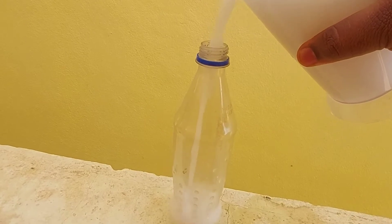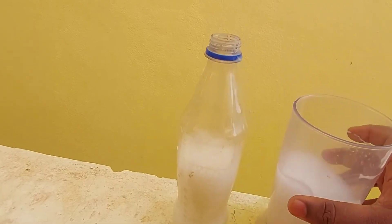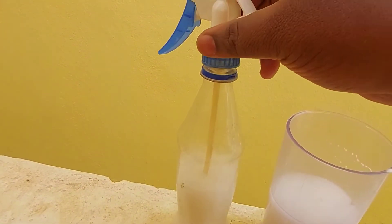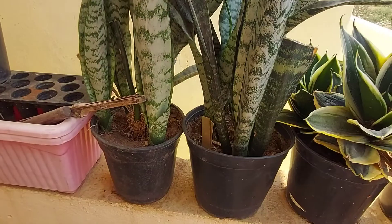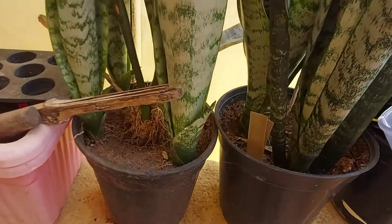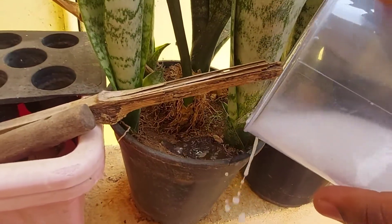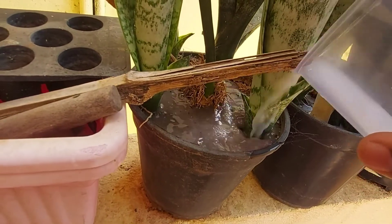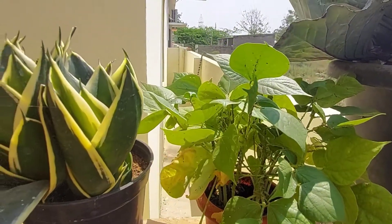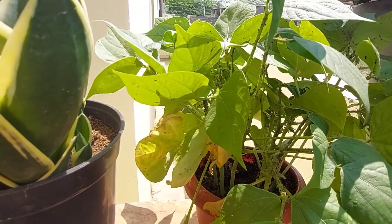Once the emulsion is completely dissolved, add it to your spray bottle and spray onto the plants. As I mentioned in my previous videos, whatever you spray for your plants it's better to do it either in the early hours of the day or in the evening. The solution can also be used to fertilize the plants, as eggs have lots of amino acids and nutrients that help improve the plant.